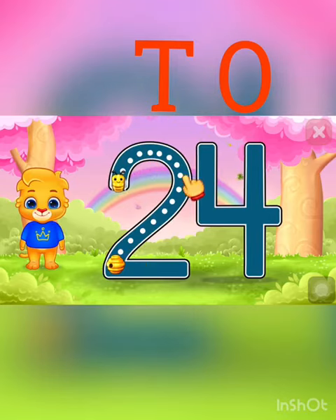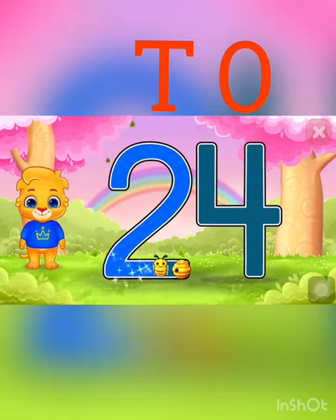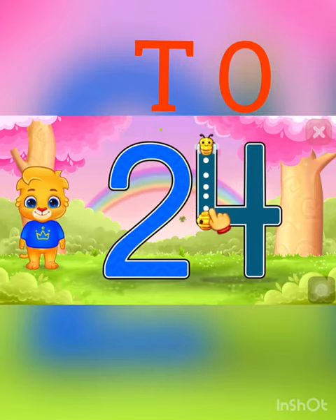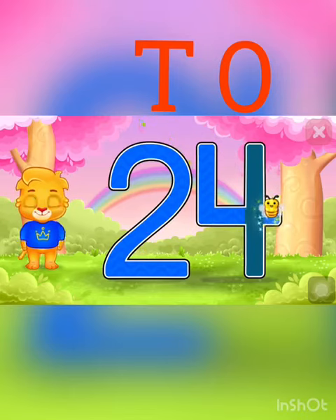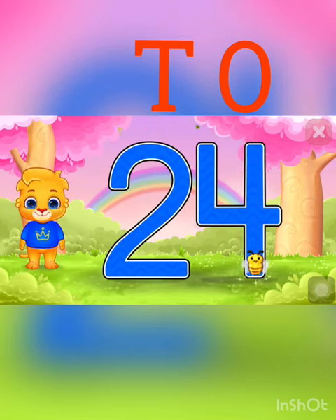Draw standing line, then draw a small sleeping line, then draw again a standing line — a big one. Number 4.